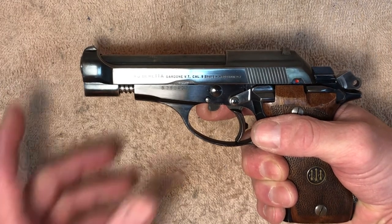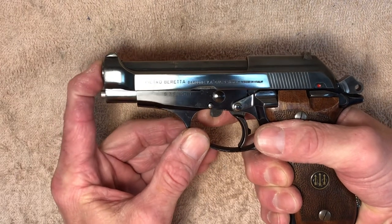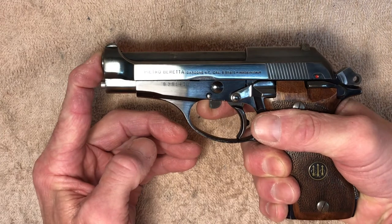Now I'm going to take my index finger on my left hand and push the slide back as far as it will go. When I do that, you'll notice the guide rod protrudes partly out the front of the pistol.